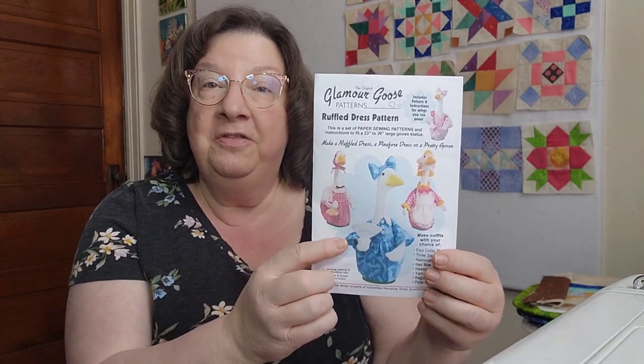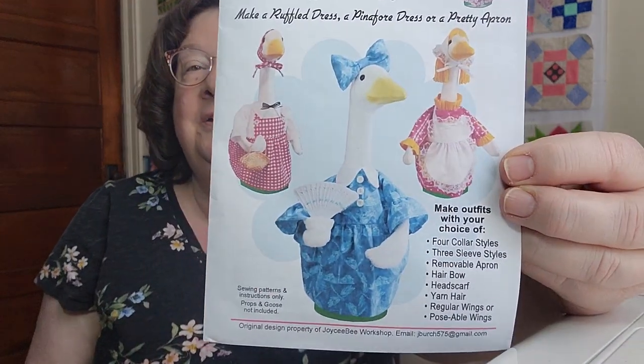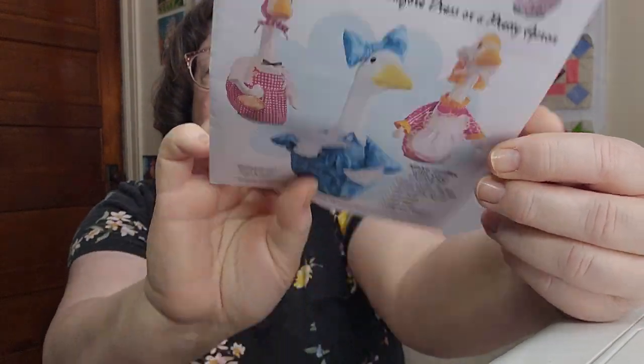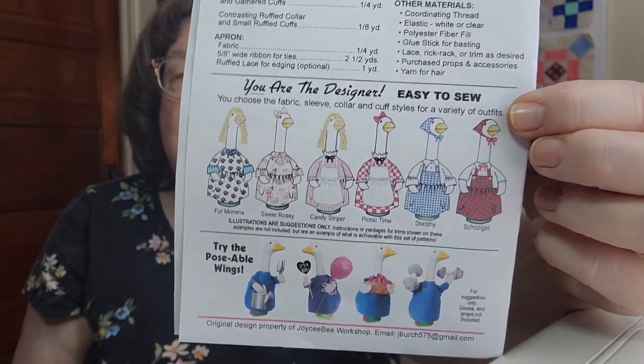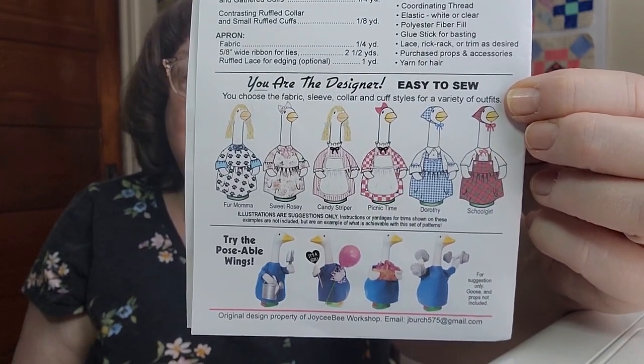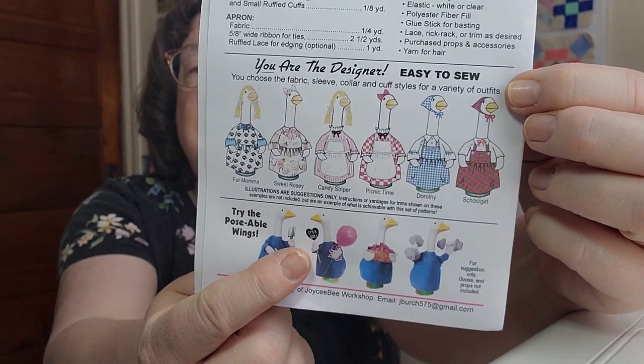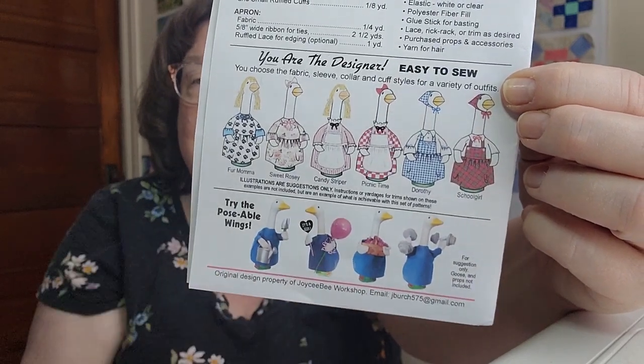This is the Glamour Goose pattern and I really like all of these ideas. What's super cool with this pattern is you can get mix-and-match sleeves, collars, aprons, or you can make it into less frilly styles - they have it as gardening stuff, weight lifting. The beauty of this is they give you the idea on how to do posable wings.